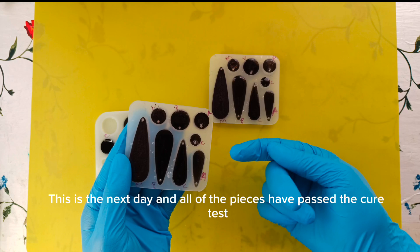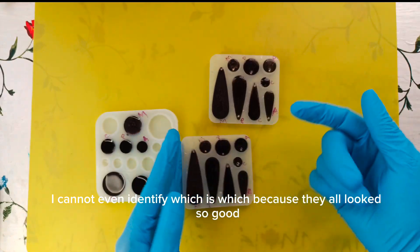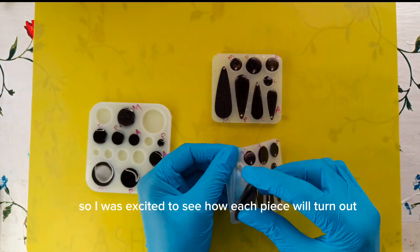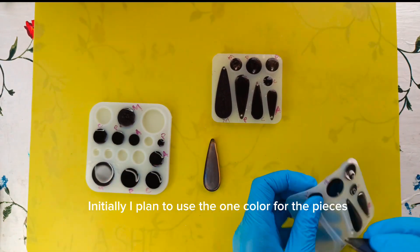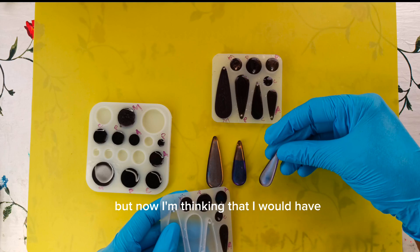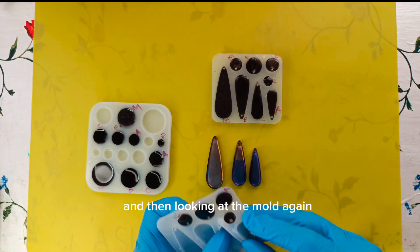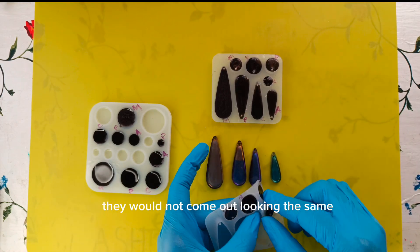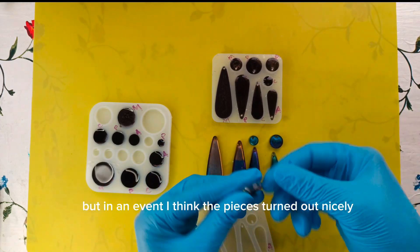This is the next day and all of the pieces have passed the cure test. Looking at them now, I cannot even identify which is which because they all looked so good, and I was very happy at this point. I had planned to use one color for the pieces but changed my mind because I didn't want all the earrings to look the same. I'm thinking now I would have been able to make a more accurate comparison if they all looked the same, and all the earrings are different sizes anyway. But in any event, I think the pieces turned out nicely.